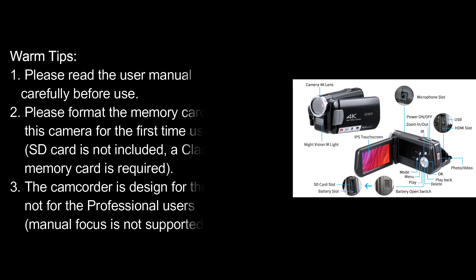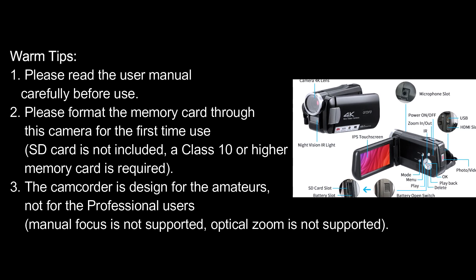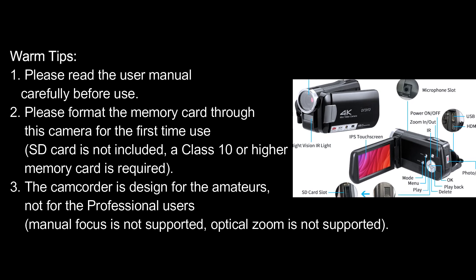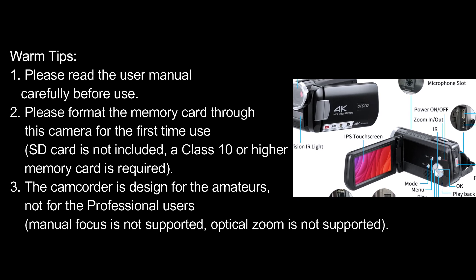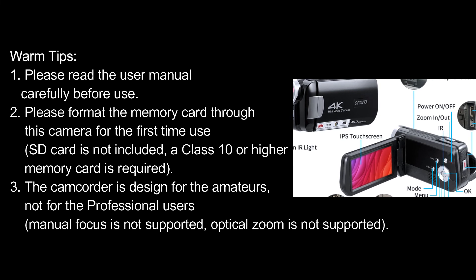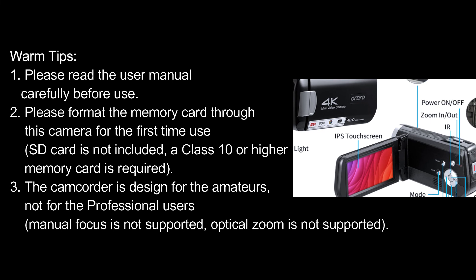Warm tips: 1. Please read the user manual carefully before use. 2. Please format the memory card through this camera for the first time use; SD card is not included, and a Class 10 or higher memory card is required. 3. The camcorder is designed for amateurs, not for professional users. Manual focus is not supported. Optical zoom is not supported.